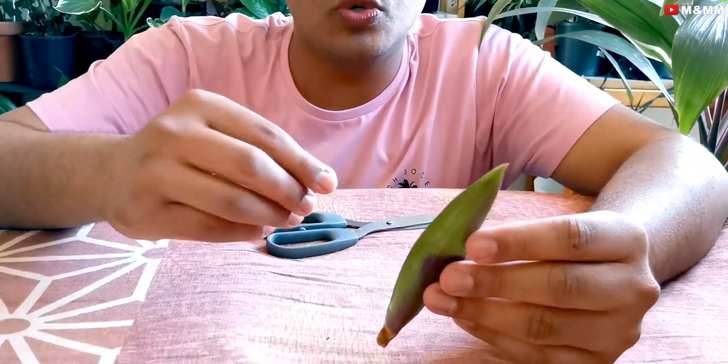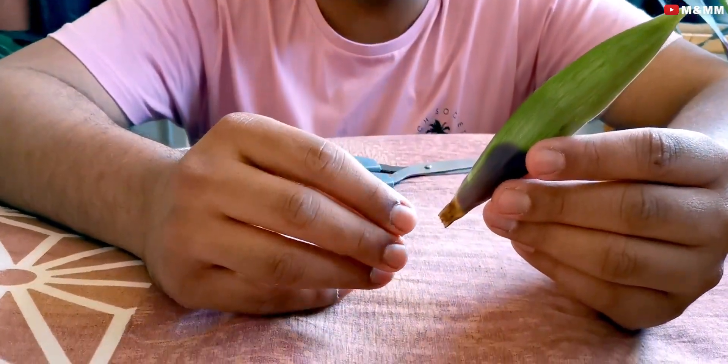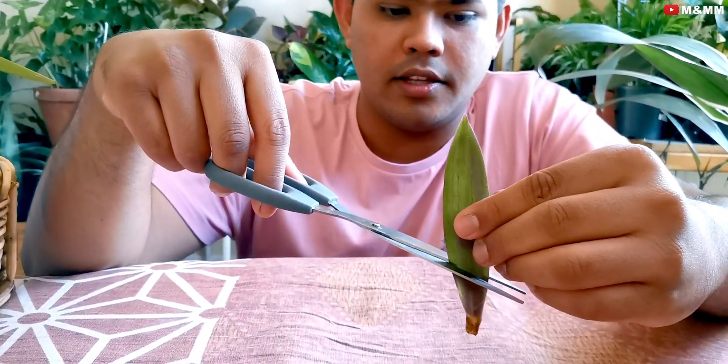There's another propagation method: using a single leaf. If a leaf breaks off, just cut it cleanly and plant it straight into the potting mix — or you can keep it in water if you prefer. From my experience, putting it directly in soil gives you roots in one to one-and-a-half weeks, sometimes up to two weeks, and a plant will be ready. However, for faster propagation, prefer growing from new node cuttings rather than leaves.